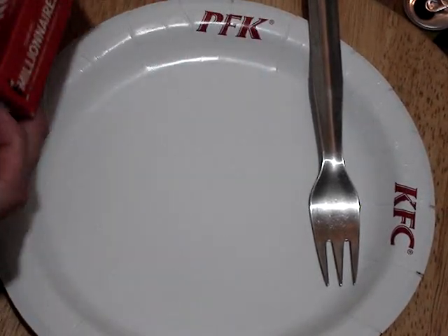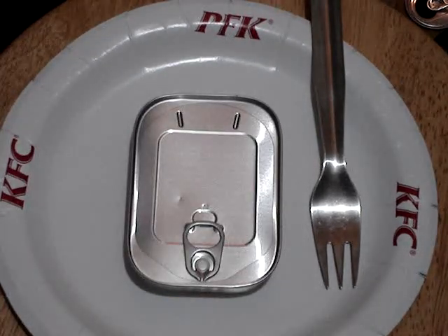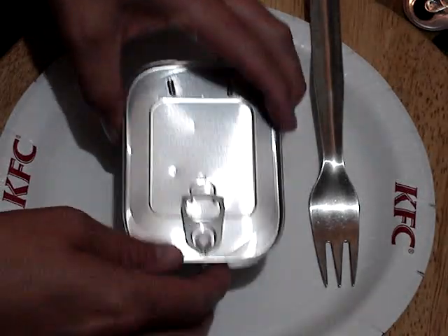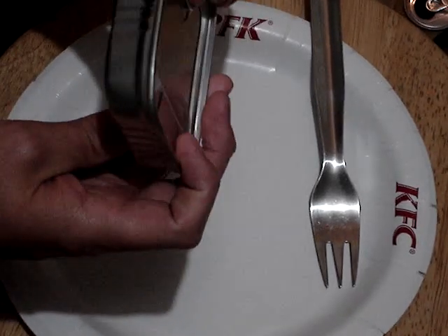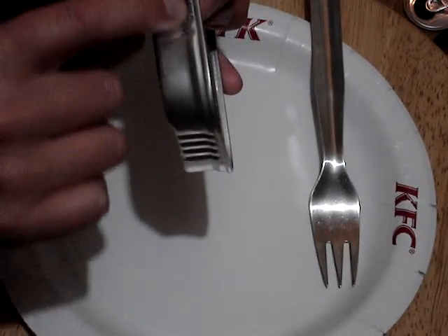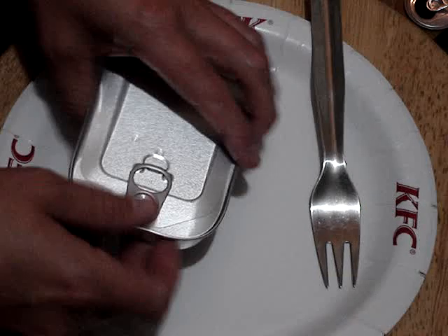We'll give these a try. I'm pretty sure these weren't in Walmart the last time I went there, but I don't go there very often. It was pretty busy and there's some pretty strange folks in Walmart anyway. The can looks identical and it says — I guess that's UK. They're good till 2025 so they've got a pretty good shelf life.